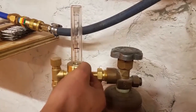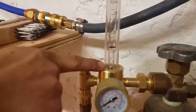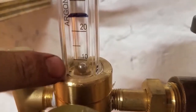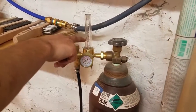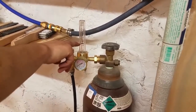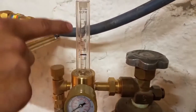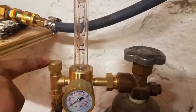The second gauge is not reading pressure — it's reading flow. There's a little steel ball inside that lifts up as the gas flows, making this a flow meter. Right now everything's off so no gas is flowing. I've marked with a Sharpie where you want that ball to sit when you're welding — around 25 cubic feet per hour. This knob controls how much gas is able to flow.